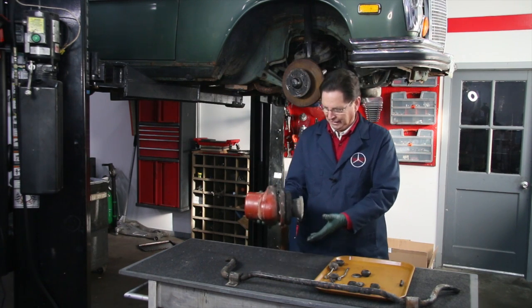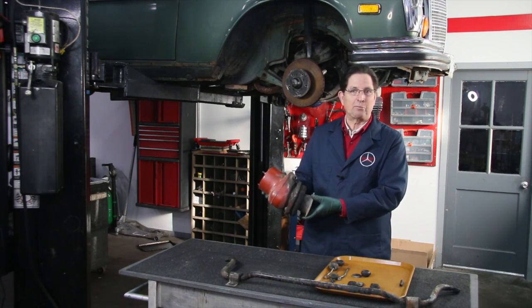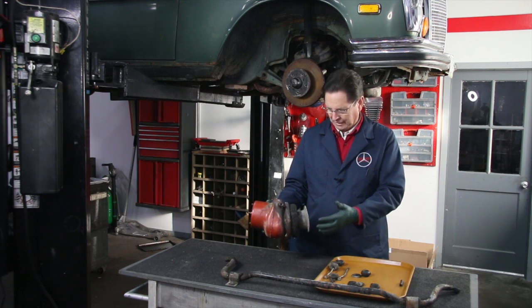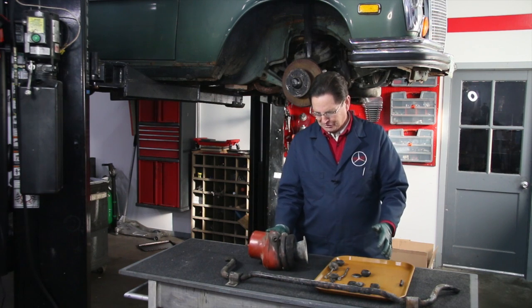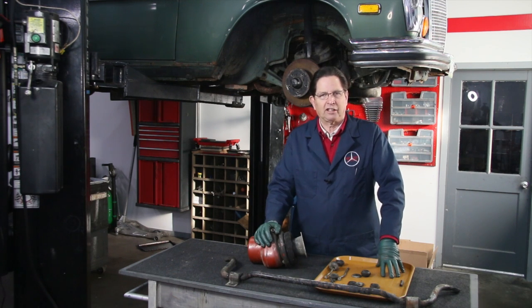It was very obvious right away that the air springs — we call them air bags — were shot. This rubber piece is just totally gone, all of them are leaking. These aren't cheap, but I thought as long as I'm pulling the leveling valve, I'll go ahead and pull all these air bags out and get those ordered as well.